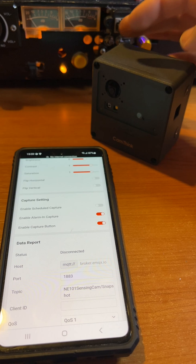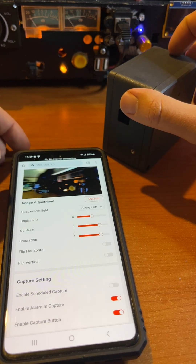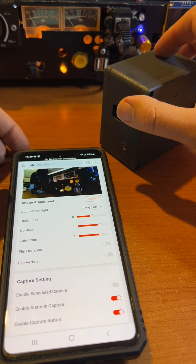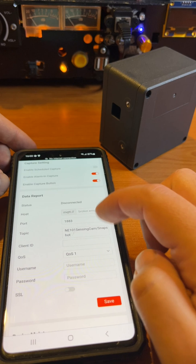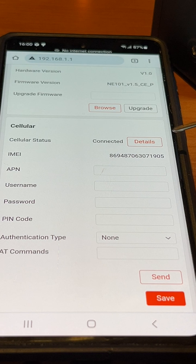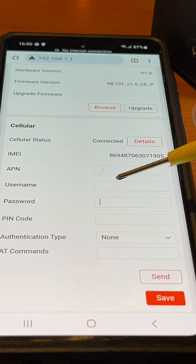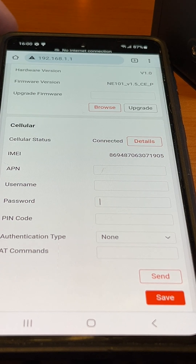The camera creates its own temporary Wi-Fi access point for setup. Connect to it with your phone and you'll see all the camera settings. In the cellular section, you can immediately see that the 4G module has automatically connected to the mobile network. If needed, you can also set a custom APN here or send AT commands directly.